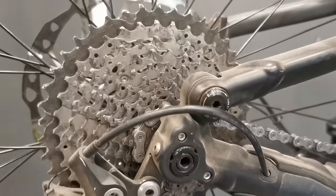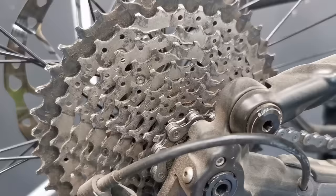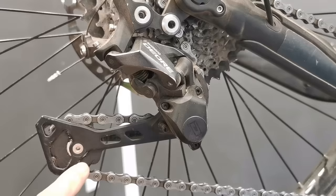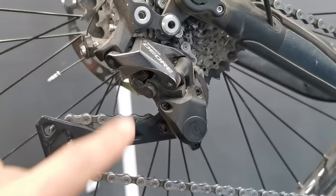Hi friends, this is my Dior 1x10 drivetrain, the previous generation, after a couple of long endurance training rides. Because I'm using a thicker oil on this chain and drivetrain, you can see that it will allow more debris and dust to stick to all the parts.